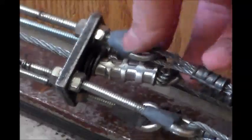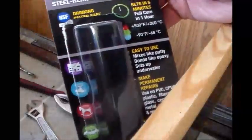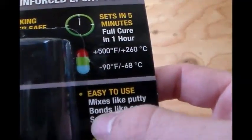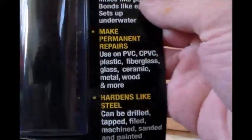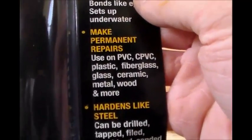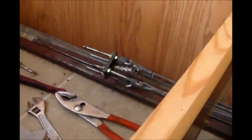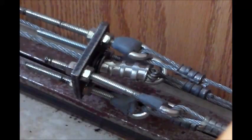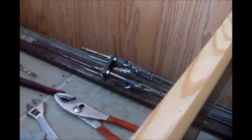There's the putty all over the little crack in the eye bolt — I believe it will do good. It's actually hardening up pretty good right now. Let me show you the package. It's drinking-water safe, sets in five minutes, cures in one hour, rated up to 500 degrees Fahrenheit and 90 below zero. It hardens like steel and makes permanent repairs on PVC, cPVC, plastic, fiberglass, glass, metal, wood, and more. Bonds like epoxy and sets up underwater. I believe it'll do good for these bolts. That's the final video of the camper cable repair — got any questions, feel free to leave them in the comments. Thank you all for watching.